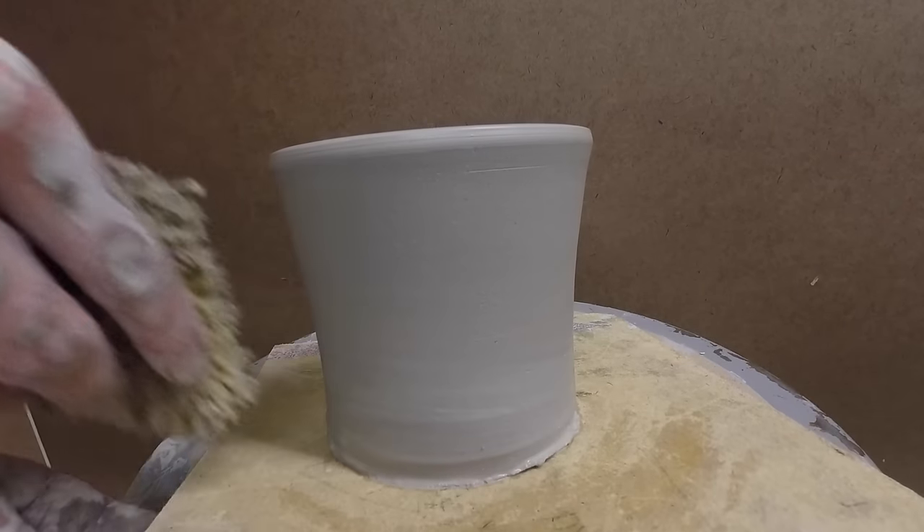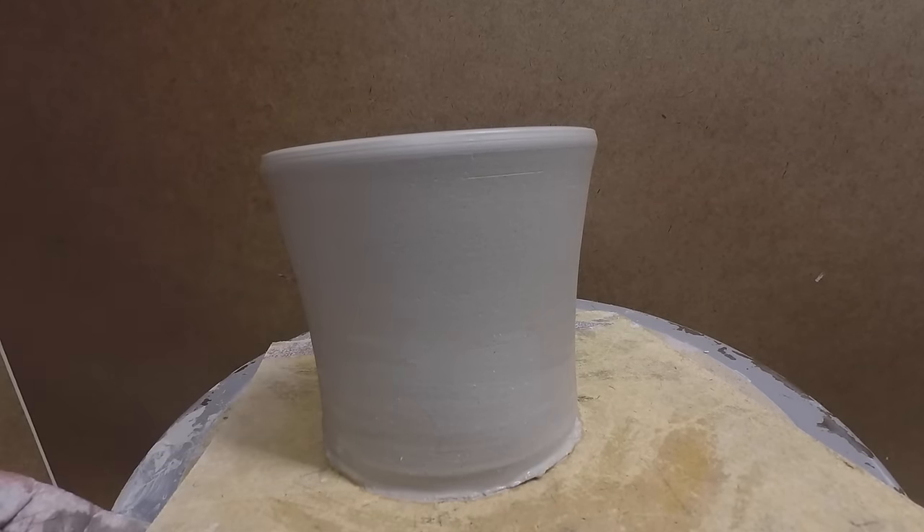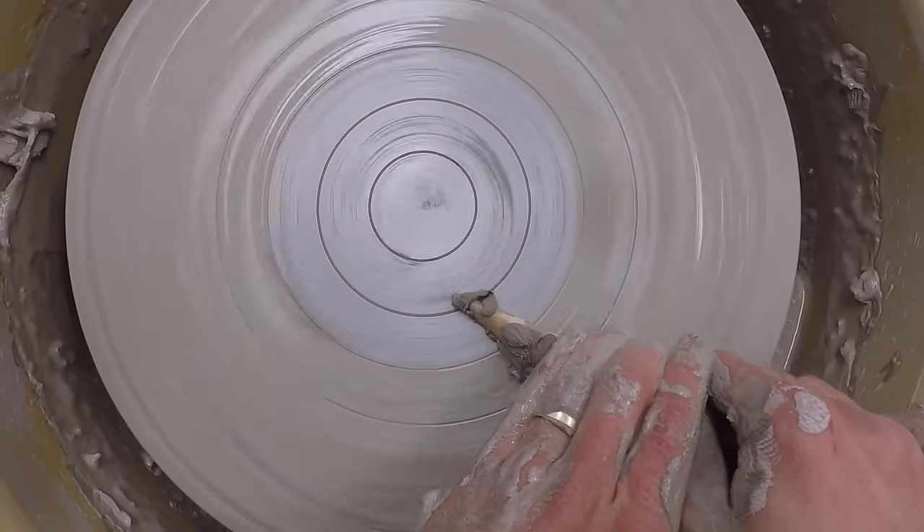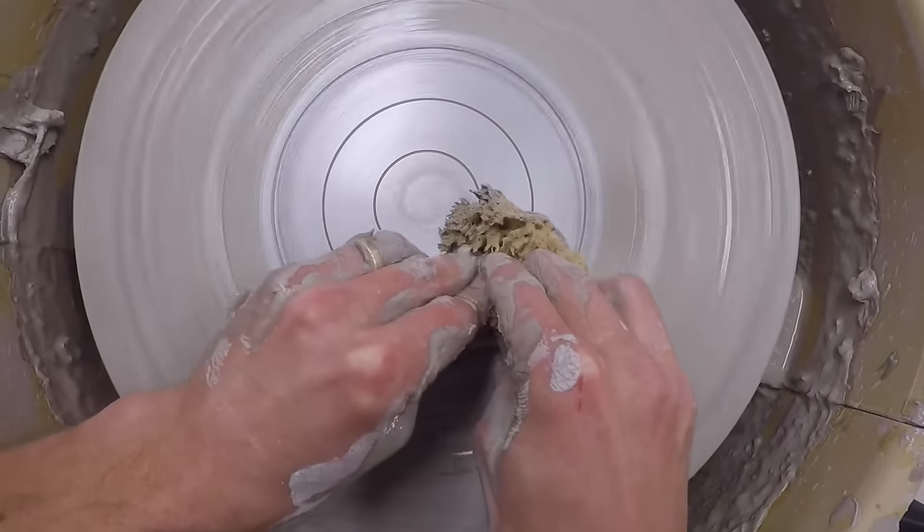Take a sponge and carefully remove any marks your fingers may have made. Save yourself some time and scrape off the clay with a wooden knife. After that's done, using a sponge should allow you to clean your wheel head in under 15 seconds.